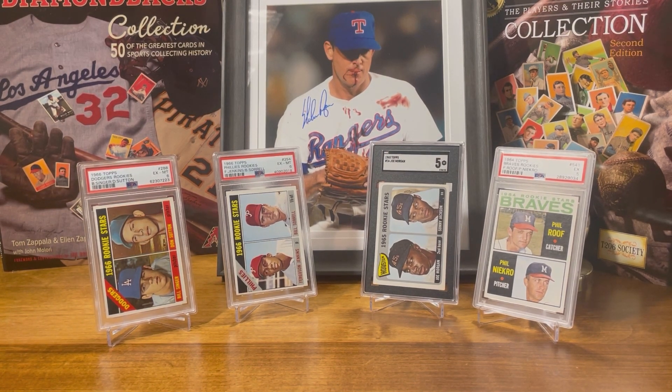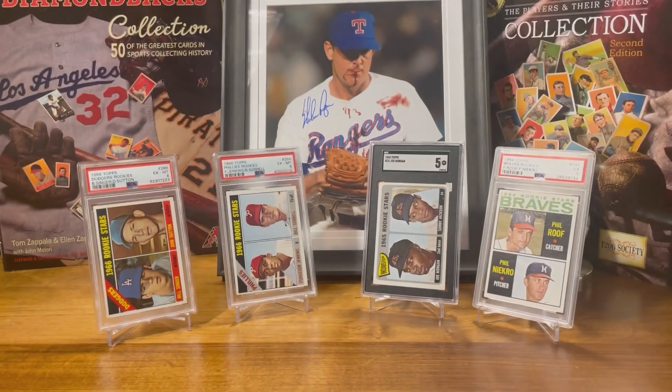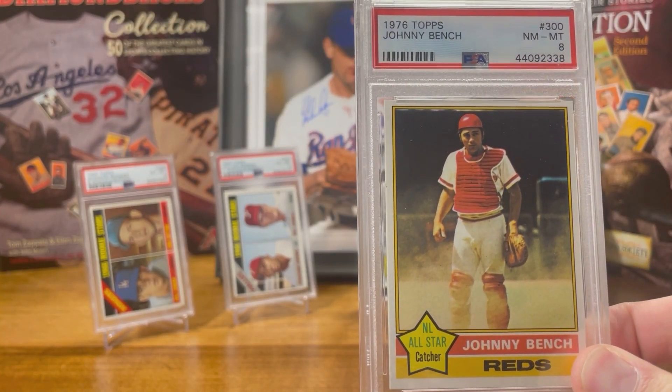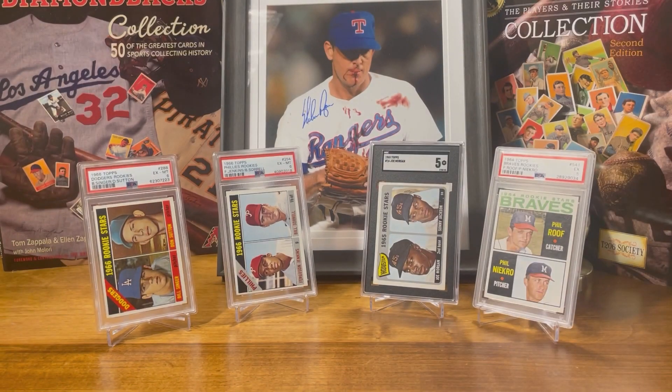One of the examples that I like to give for this is a 1976 Topps Johnny Bench — this card here. In my opinion, this is probably his best looking card. You could pick up this card on eBay in a PSA 7 for $55. That's the great part of the hobby: we could enjoy doing it, we could enjoy collecting, we can do it on any budget. Thanks for watching and happy collecting.